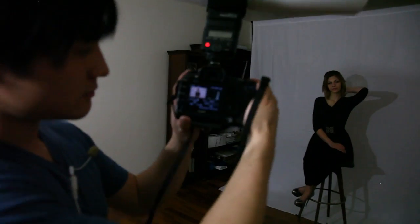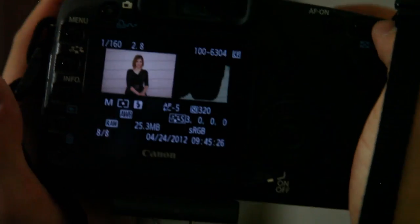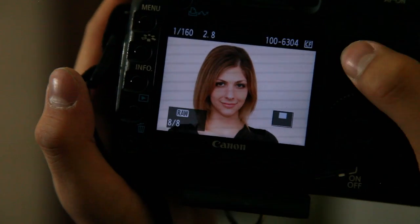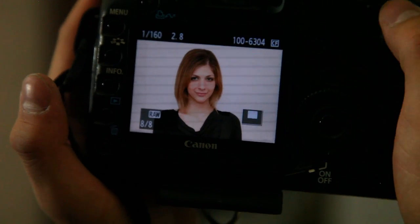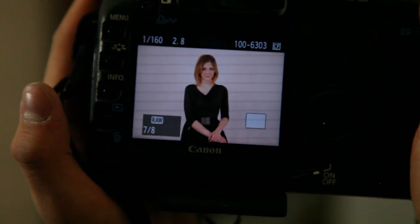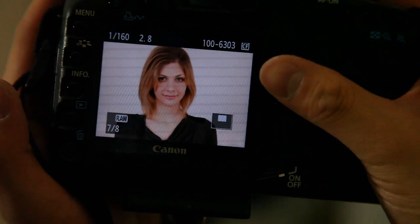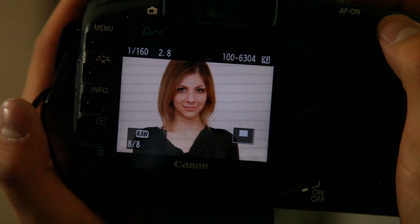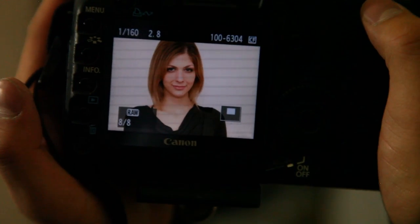And there we have it — 160th of a second, f2.8, ISO 320. You can see there's a nice evenly lit subject. She has very little shadows — a little bit of shadow underneath the chin, and that's what we're going for with this type of setup. There are no shadows behind her; she's very evenly lit. Very similar to the double wall bounce, but the double wall bounce is more of a softer light. The double wing wall ceiling bounce has more of a slightly harsher light. But that's just up to the photographer and what he wants.